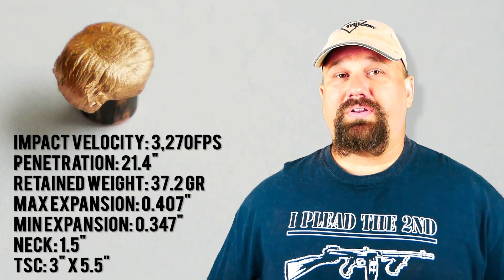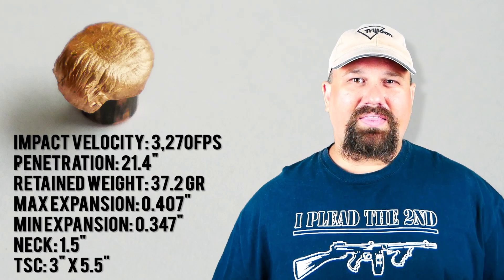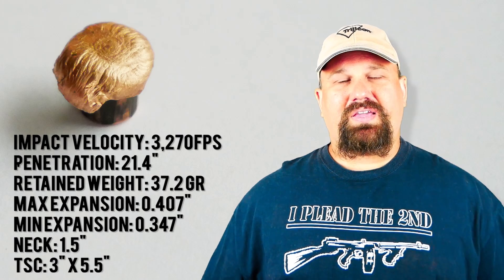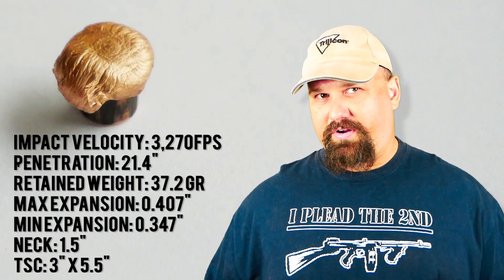This particular load is billed as being barrier blind, which may be why they left a little more energy behind it — maybe why it goes a little deeper. Maybe they designed it that way so that it could be more barrier blind.